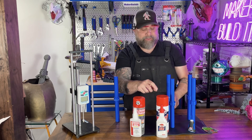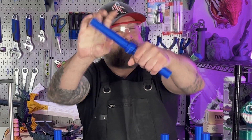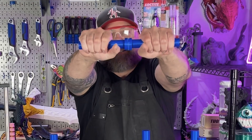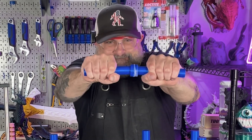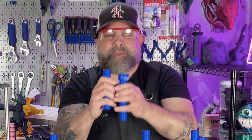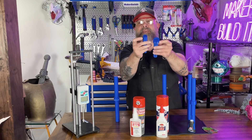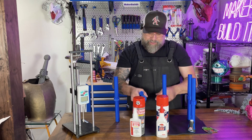Now we're testing the Kraken. Twist test — pass. Let's do the snap test. Holy, that's tight. Same thing — pass the test. The PLA broke. The glue held. The Kraken held.